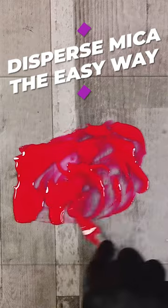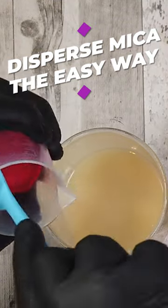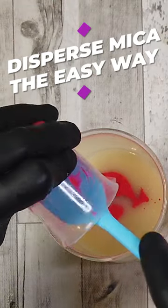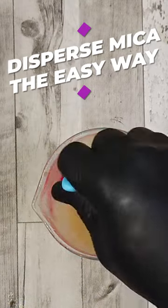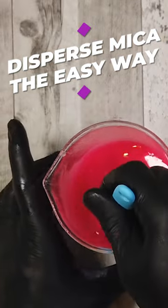The reason I do that is it makes dispersal into the batter far easier and it works far better. Now if I was to add this dry I'd have to stick blend it, but you'll notice here that I'm just going to pop that into my batter. Look at how quickly this mixes in because we've mixed it with the oil first. Mixing into the oil means it disperses quicker, you don't need to stick blend it, it doesn't get thick on you, and it just creates a beautiful color. Hopefully that tip will help you all out.